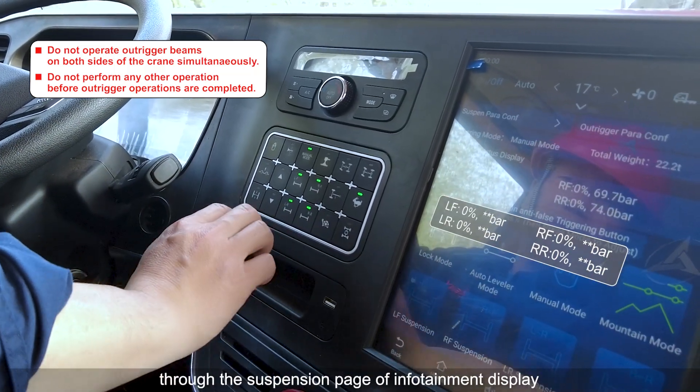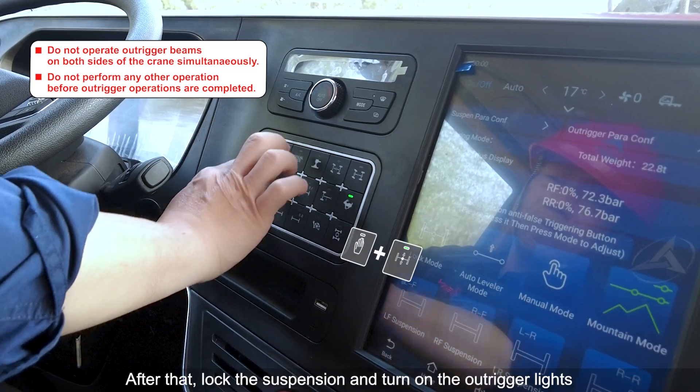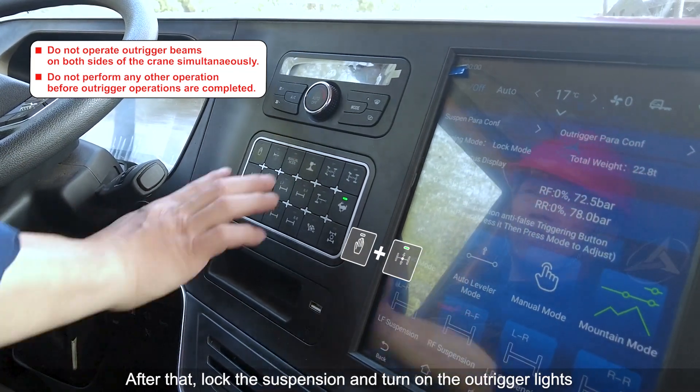This can be further checked through the suspension page of the infotainment display. After that, lock the suspension and turn on the outrigger lights.